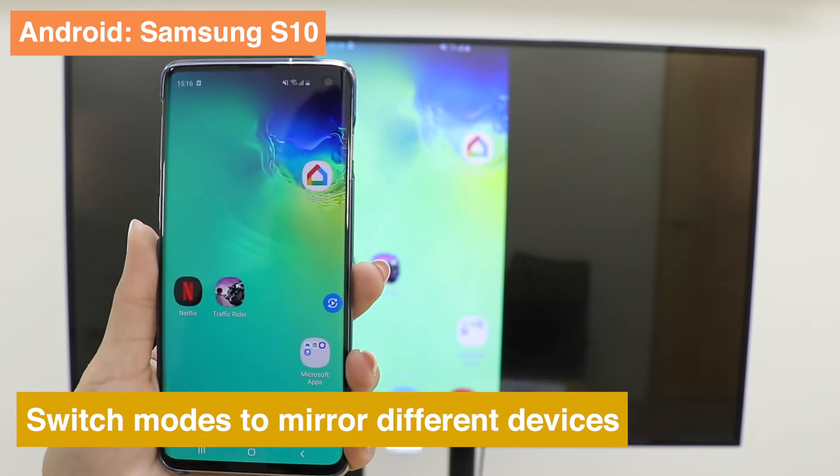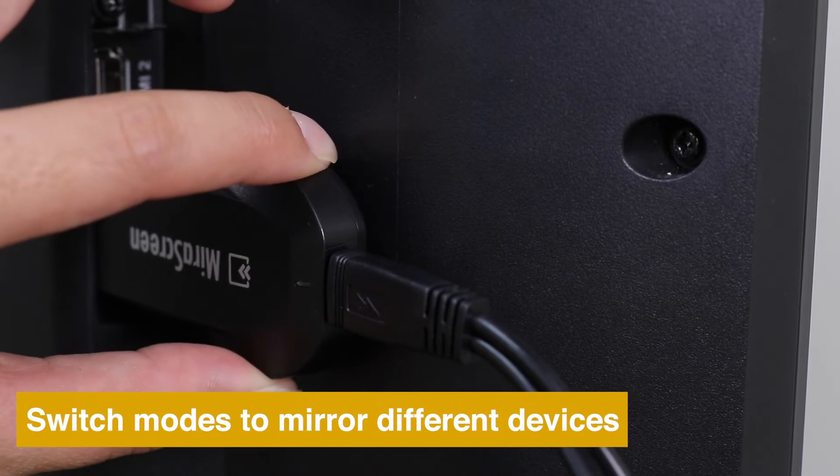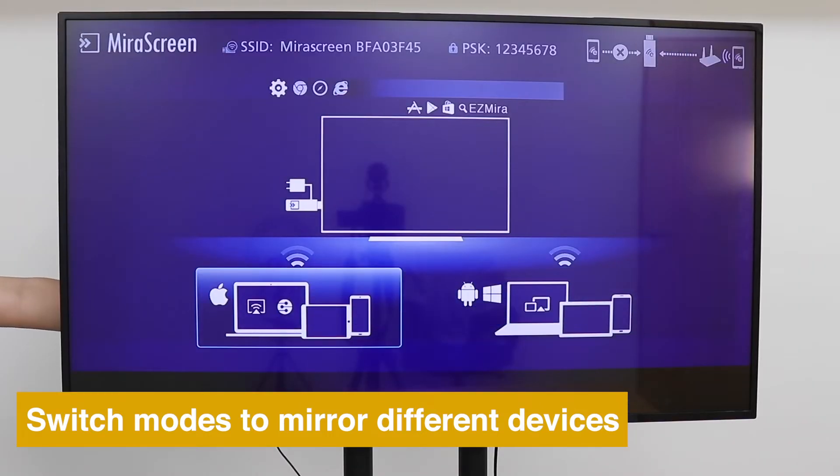If you want to test from a device with a different operating system, press the button on the side of the dongle to switch modes.